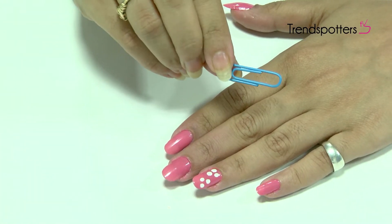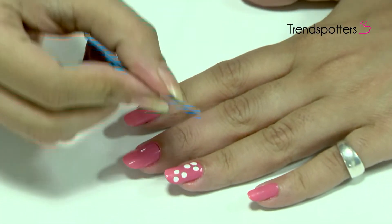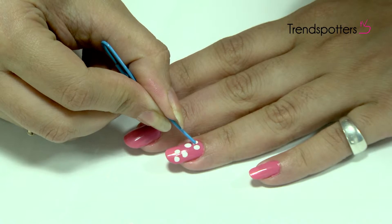When it's halfway through the drying process, open the paper clip and strike the dots through the center to make them look like a flower.